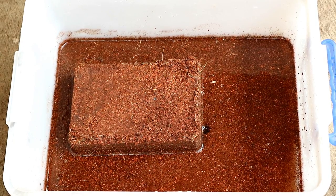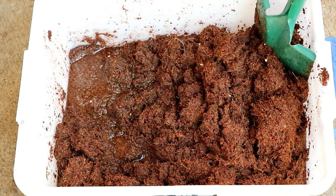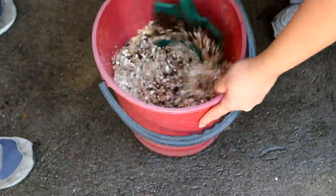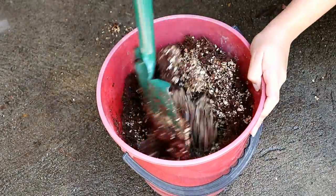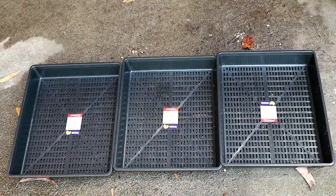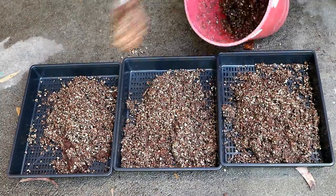We are going to be using a seed raising mix and rehydrating it with some water. It is made out of coconut coir, and we're going to be making around a 50-50 mix with vermiculite. We're using this mix to provide moisture, as microgreens get their energy from their seeds. Let's fill up our trays — I did end up using a little bit more of the coconut coir.